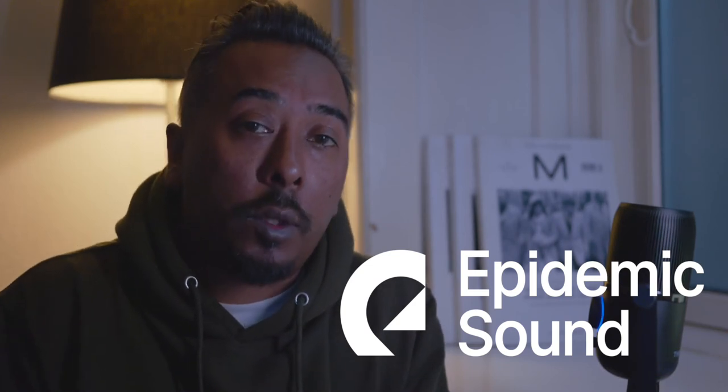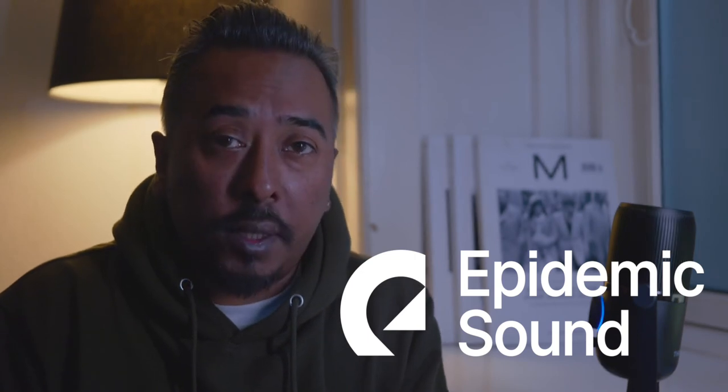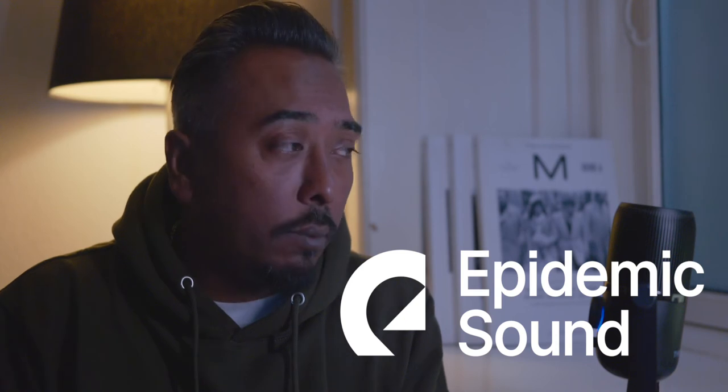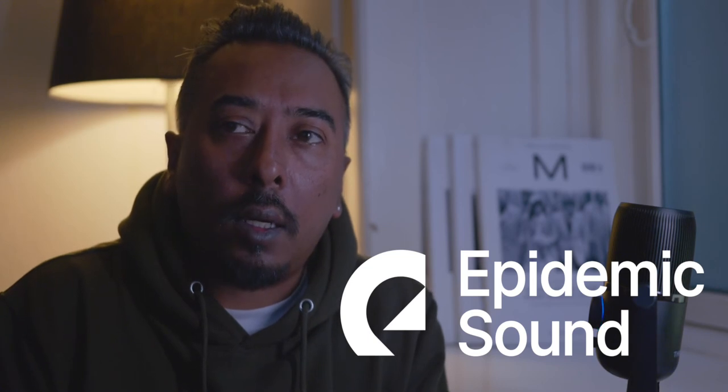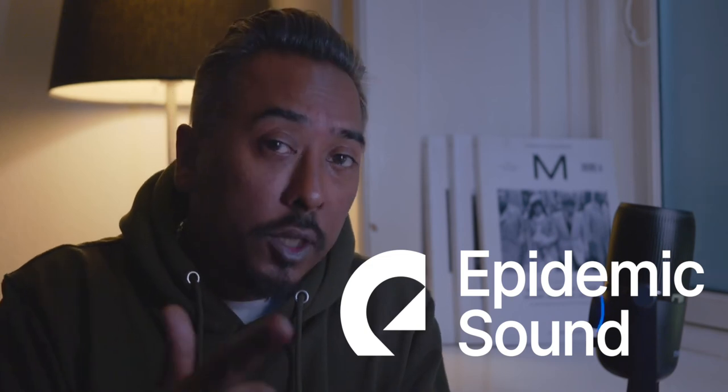Before I start showing you some of the pictures I took the other day, I just want to quickly thank Epidemic Sound for providing all the awesome music I use for my videos. You can go to their website — I'll drop a link below — and try it out for yourself for 30 days. It's an amazing and awesome library of music you can use for anything, for all your projects, so check it out.